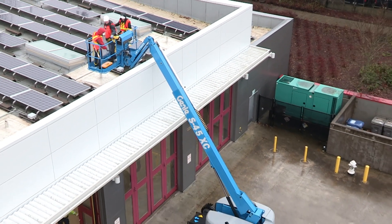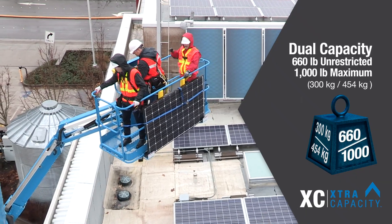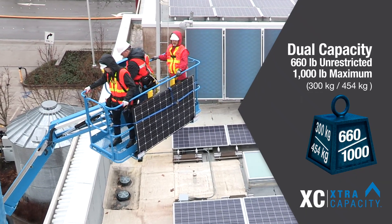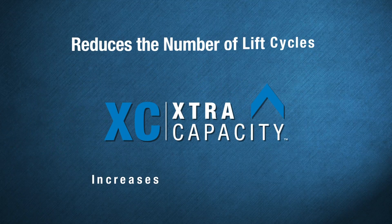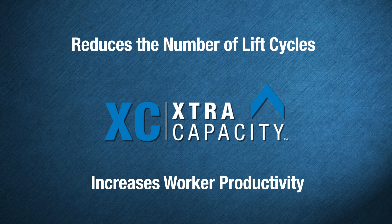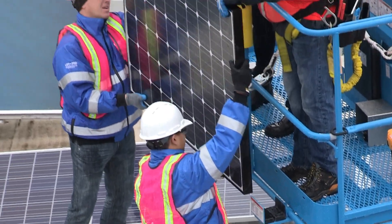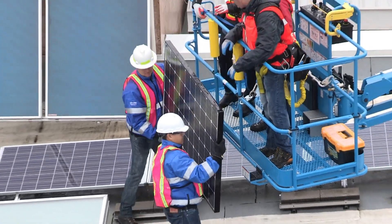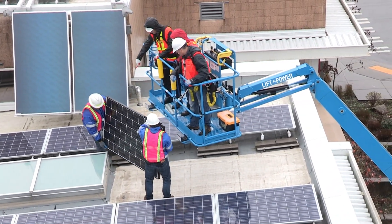Genie S40XC and S45XC booms now offer a dual lift capacity of 660 pounds unrestricted and 1,000 pounds restricted, giving these aerial lifts the ability to perform a wider range of heavy lift tasks on construction and industrial job sites. Thanks to the design of the Genie extra capacity booms, these models can work with up to three people on board while still leaving room for tools and job site materials.